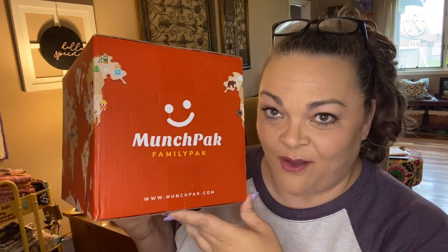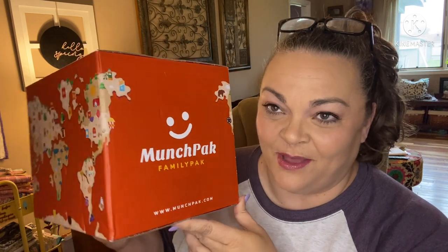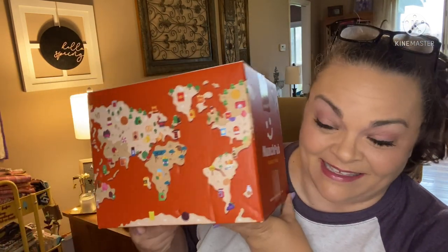Hey y'all, it's Andrea. I done did it — I went and got the big kahuna munch pack, the family size. If y'all watch me unbox these, you know I freaking love this subscription. I started out for like a whole year getting their smallest one, which is a snack subscription with snacks from all over the world — not just one country at a time, but every box has many countries in it.